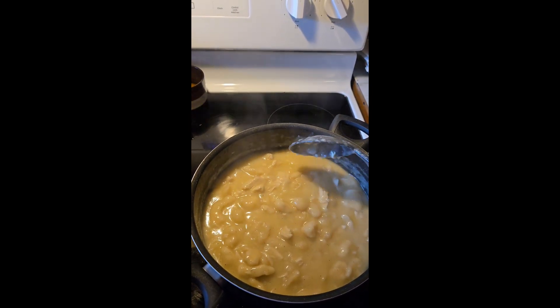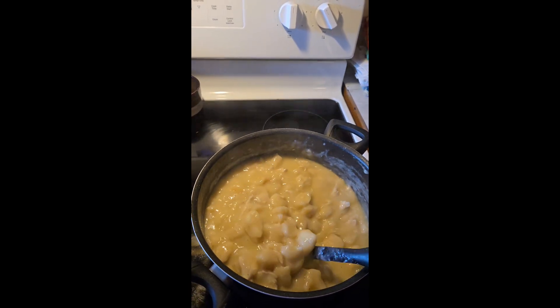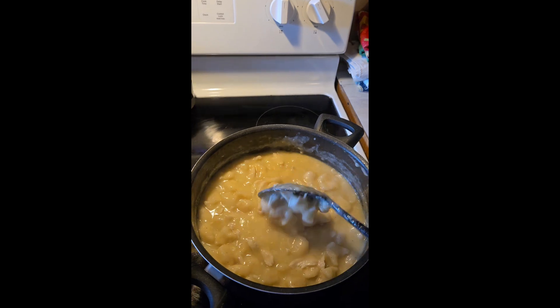I did three chicken breasts and I boiled them, and when they got cooked the way I like it, I took them out and shredded them into smaller pieces and then added them back into the water.